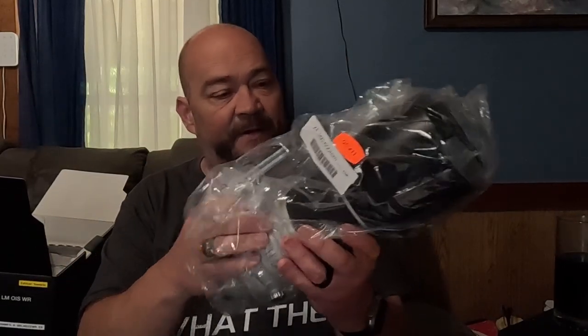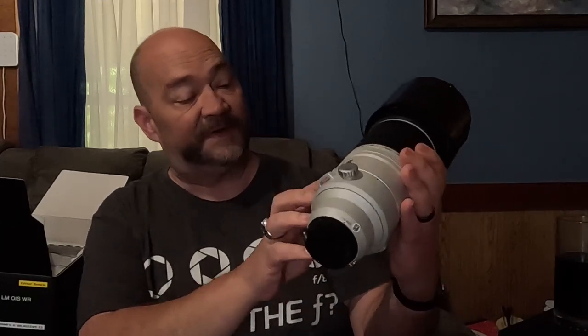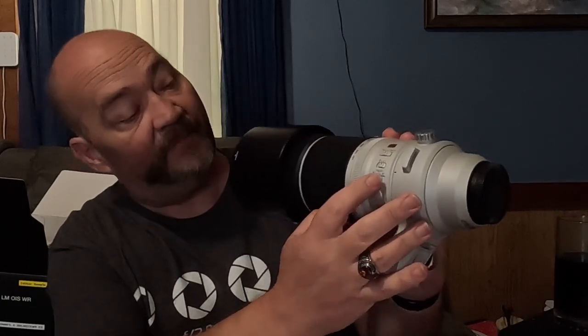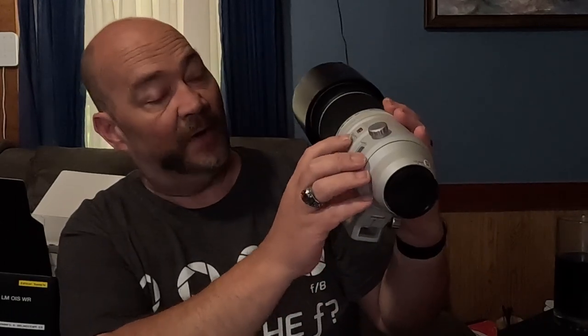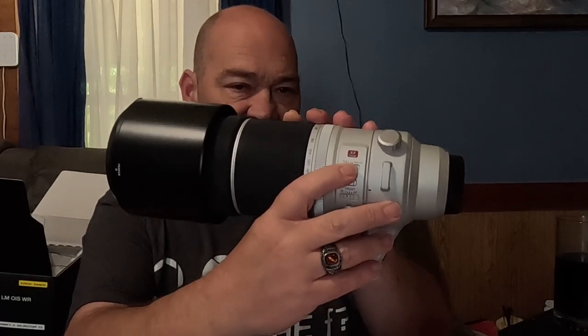We have the lens here with its hood and the front and rear lens caps. It's got a tripod collar as well. It has switches on the side for AF presets, a programmable button on the bottom, and also a button for auto and manual focus, plus one where you can limit the focus distance — extremely handy.